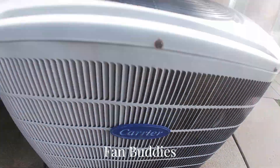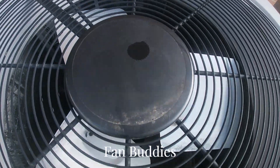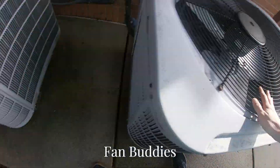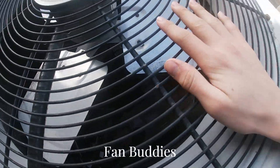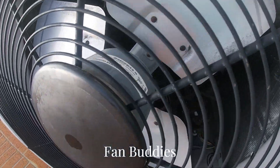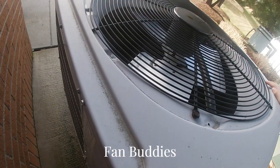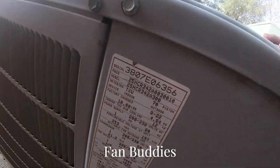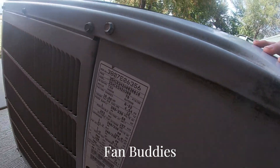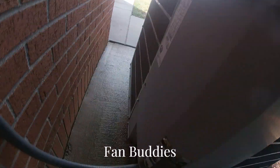Here they are. There's a reversing valve. GE motor. I'm going to be filming like this from now on — I'm tired of the zoomed in. 2007, three and a half ton.